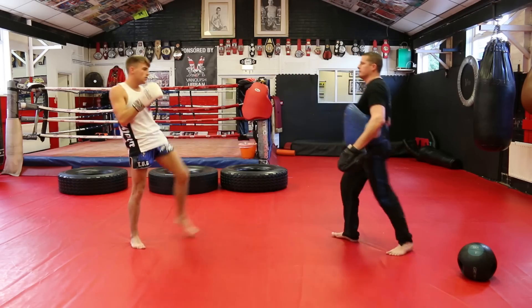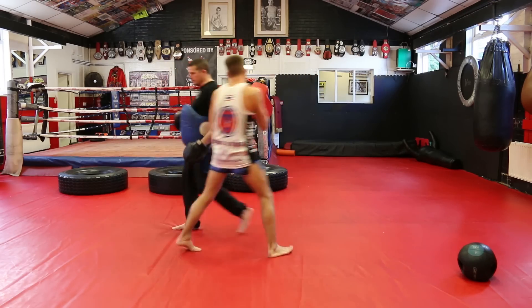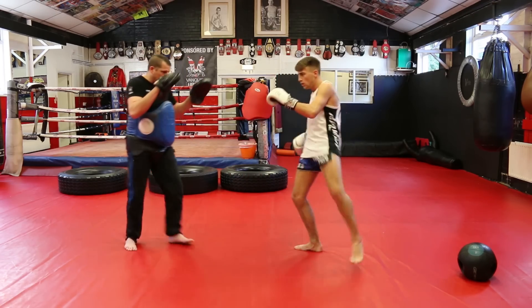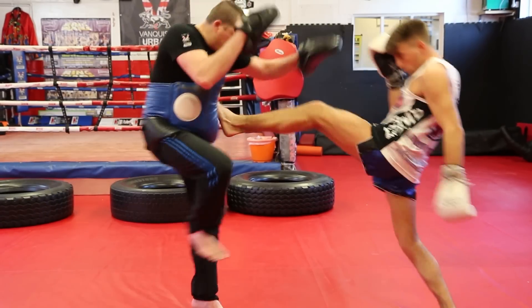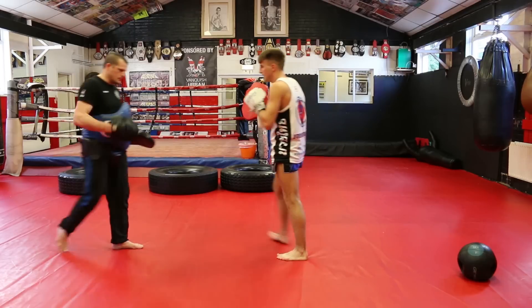I block, he throws the teep in. I block, he throws the teep in. And again — block, he throws the teep in.